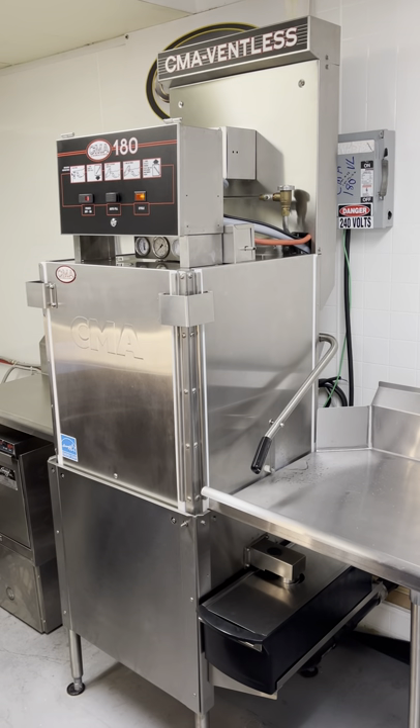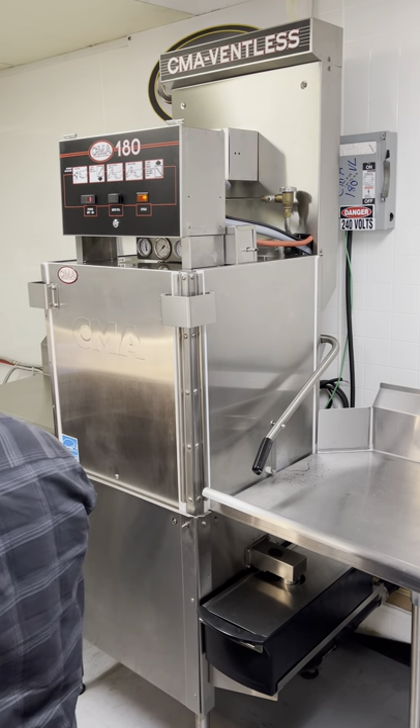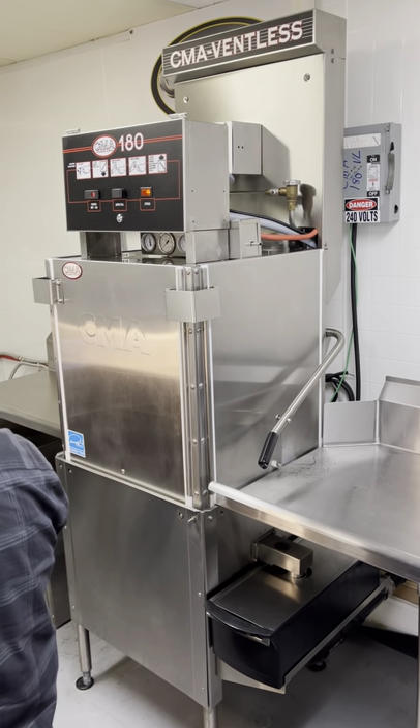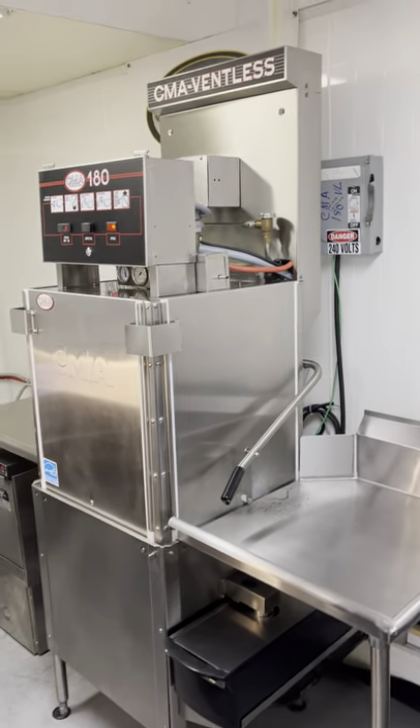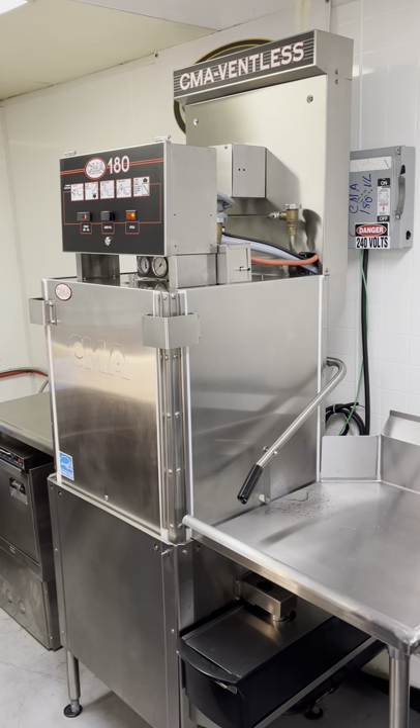The fan just went on, so now that unit is running and all that steam is being evacuated from the internal cavity.